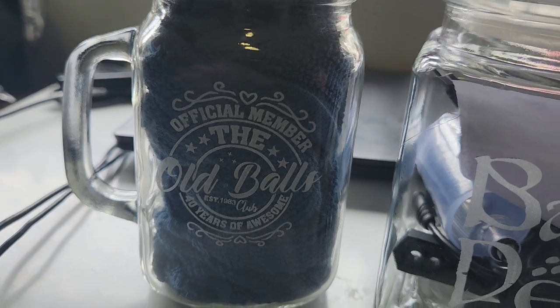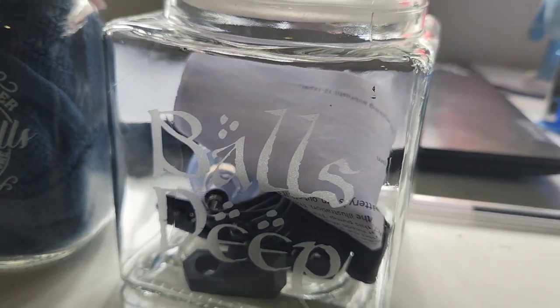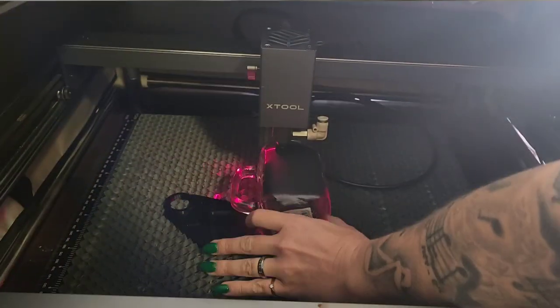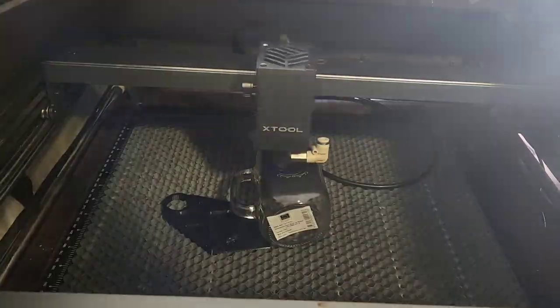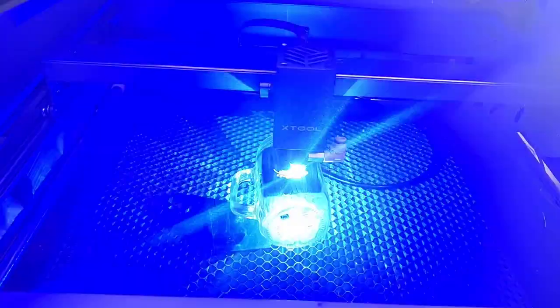Hello my Legitimates, and today we will be etching some glass, which was so much fun, so let's get started. The thing I did not remember to video for you was just using a paintbrush and some chalk paint to paint onto the glass area — I made it a little bit wider just to make sure that I didn't miss anything.